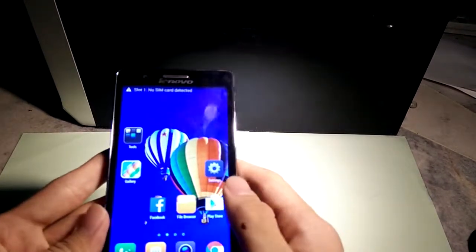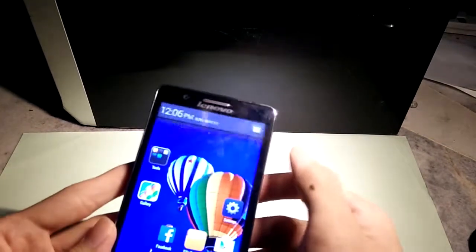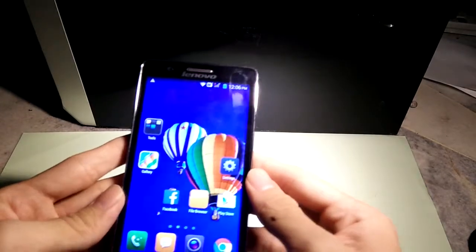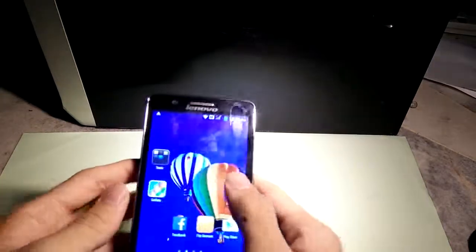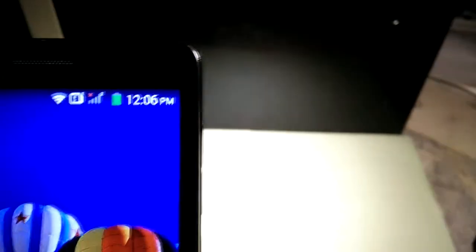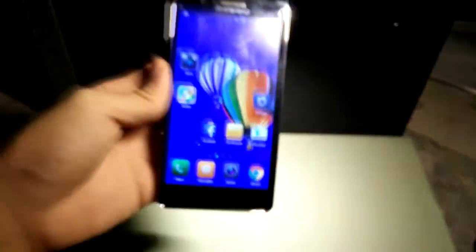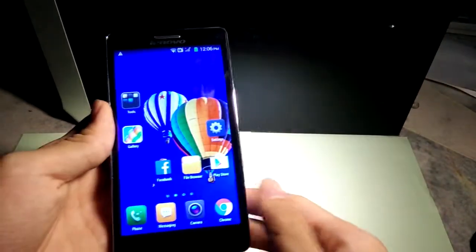It's got a quad-core 1.3 GHz processor and 1 GB of RAM. It has a 5-megapixel camera and a 5-inch screen, which is quite nice to look at. The pixels per inch aren't that great, but you can see the phone clearly, so that's fine.